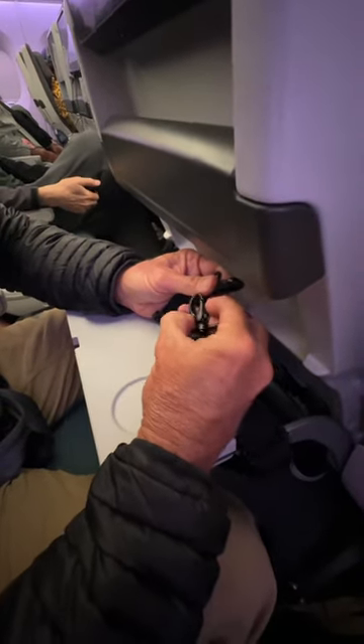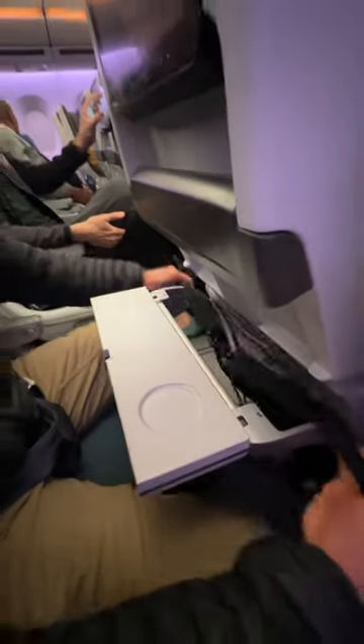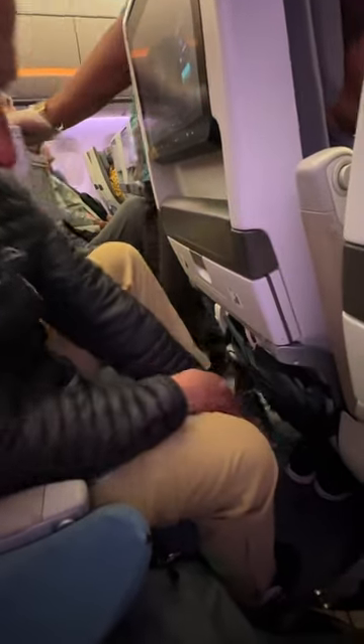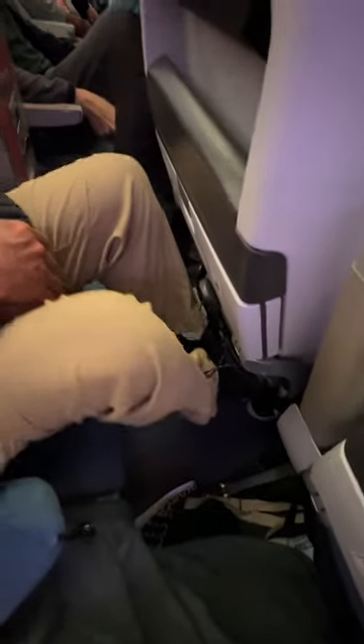And you can close the tray table, and you have yourself a foot rest.